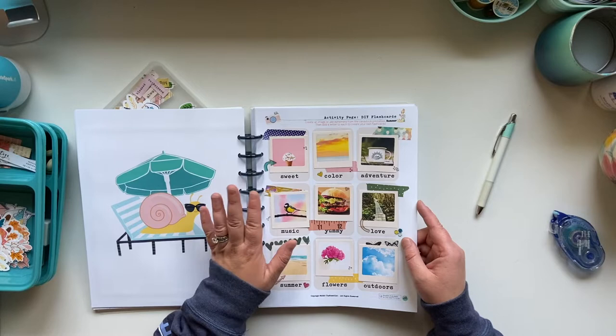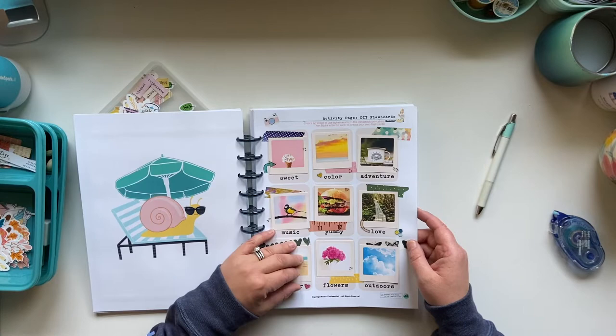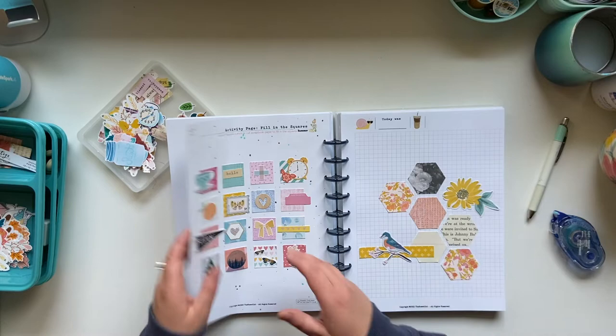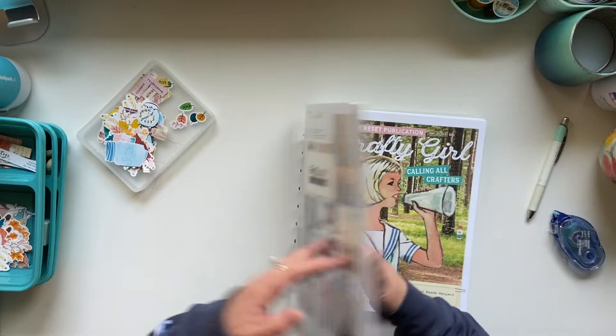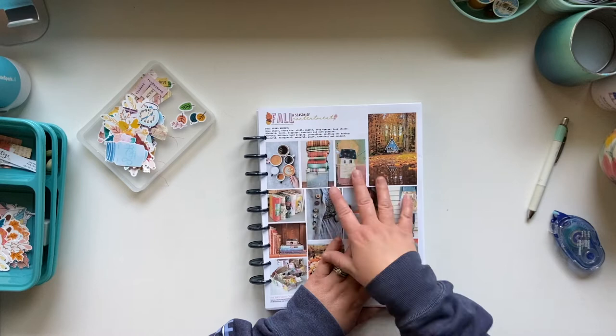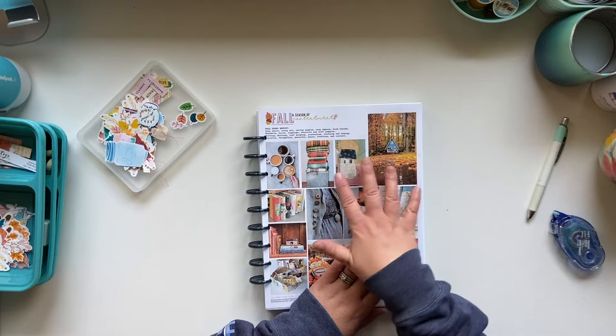This is one of the summer activities — these DIY flashcards. This was one where you filled in squares; I just really enjoyed the practice of doing that, and then just having some space to have fun. That is kind of how I've chosen to use my summer pages. Now we are in fall, and each season in the clubhouse we have a theme that we're working through. This season we're working through contentment, and that is important for this piece I'm sharing with you today.